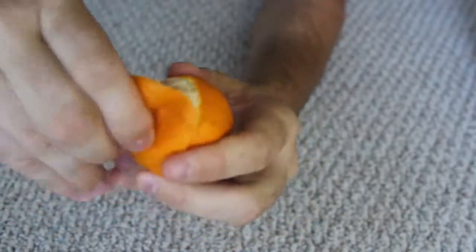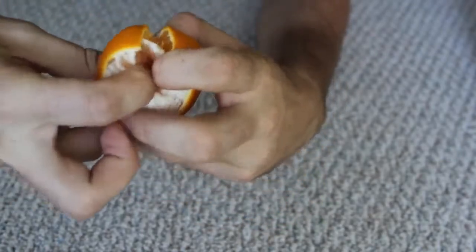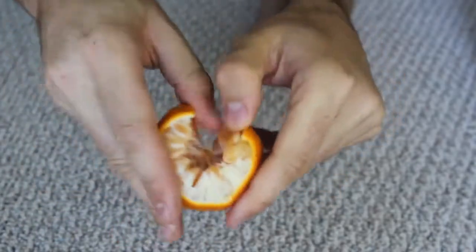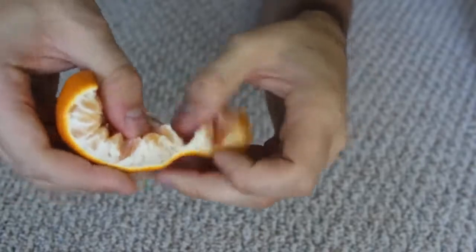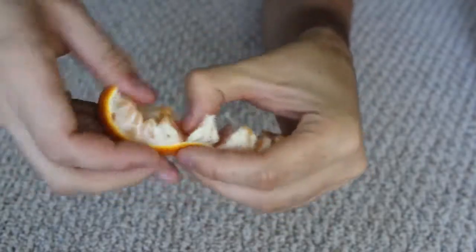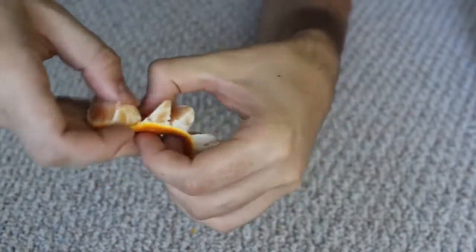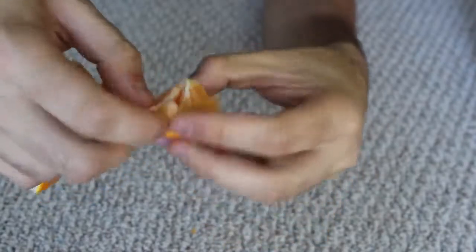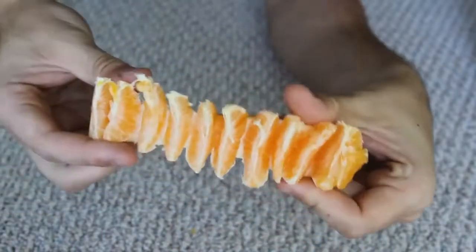Peel the peel. Now cut the peel. And now cut it right here and open it. Are you ready for some epicness? Just open these ones up just like that. And you see they're all separate but at the same time they're still attached.